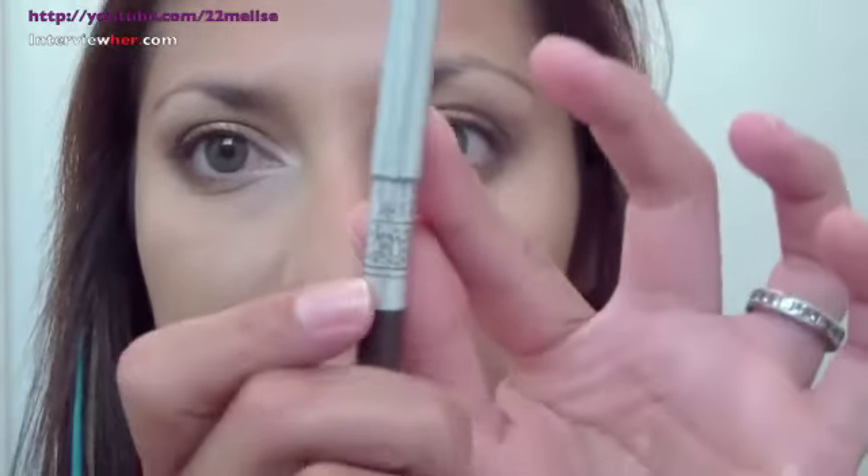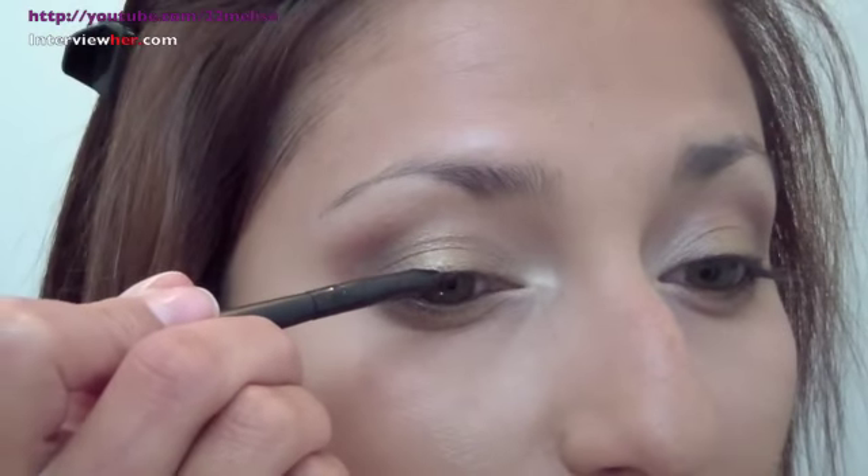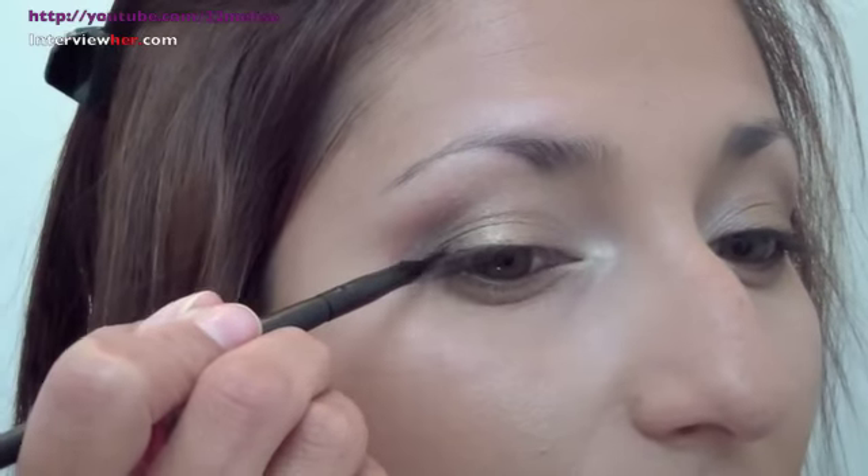Now I'm going to line my waterline with Selah's Cajal Eye Pencil in Tiger's Eye. Just pull your lower lid down just a tad — you don't want to be pulling on that area too much. Then I wanted to line my upper lash line with this fluid liner, and all I'm going to do is give myself a nice thin line, nothing crazy — it will just define the eye a little bit more. I'm not even going to really wing it out. Now I'm going to apply mascara — I will be right back because it takes too long to video that.